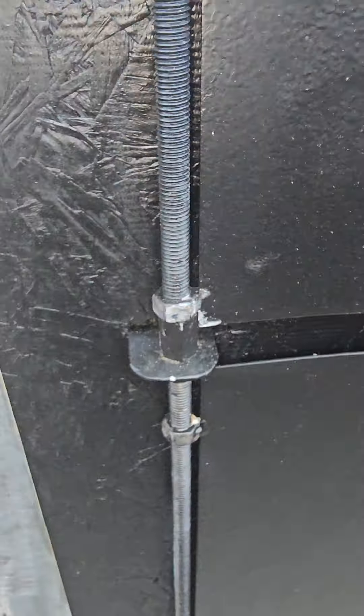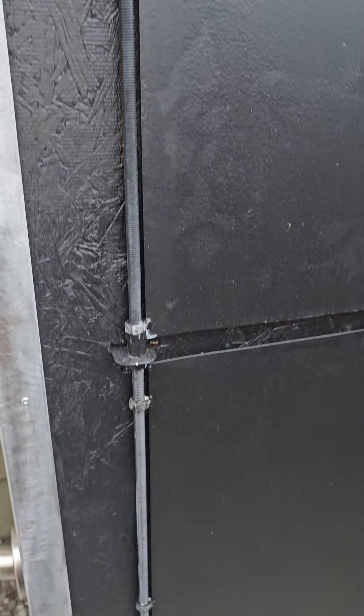How about the hinges? Handmade by yours truly. That'd be all-thread and these nuts.